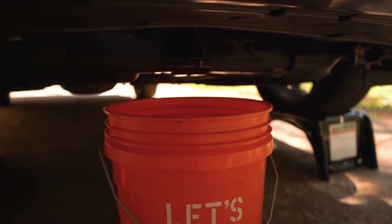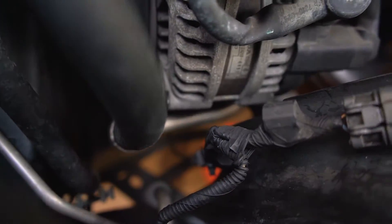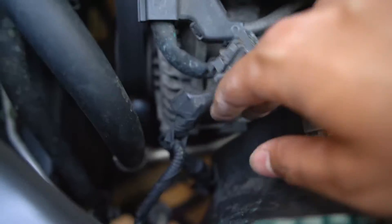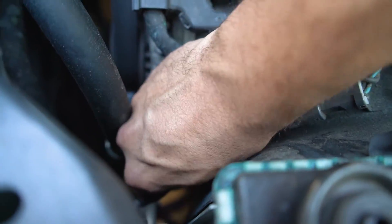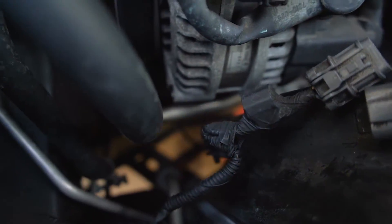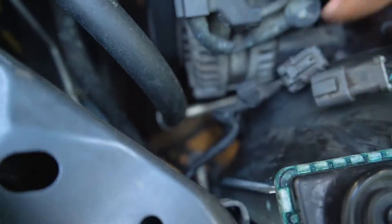The coolant has pretty much stopped draining. While it finishes dripping, there are three clips on the fan shroud — one right there, one right there, a little gray plastic one, and then another one on the bottom down by the radiator hose. I already disconnected the battery. I'm going to reach down and get the other one unclipped — I might have to go from the bottom. There's one clip down there clipped onto this little thing right here.